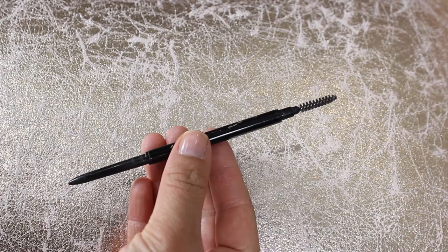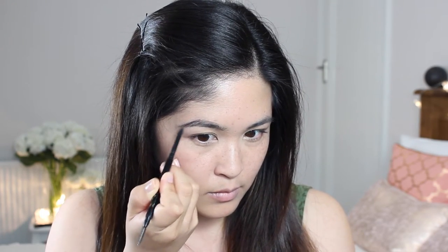And then onto brows — I'm using Soap and Glory's Brow Archery Pencil. This is double-ended with a spoolie on one end and a very fine nibbed pencil on the other. I'm just combing my brows up so they're all going in the right direction, then taking the pencil to give myself a bit more shape and a bit more of an arch, using feathery short strokes to create more volume and make them look a bit fuller. Then combing through to make the pencil look less harsh.